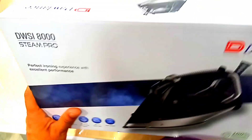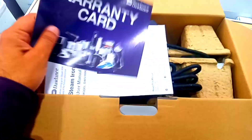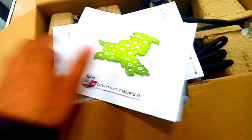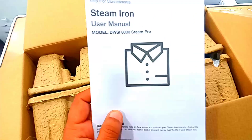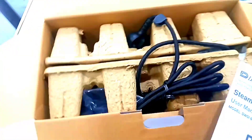Now let's talk about the inside of it. It includes a warranty card with a one year warranty. If you need support, you can contact the provided numbers. You can also get the manual guide book with instructions on how to use it, and it is very easy to use.